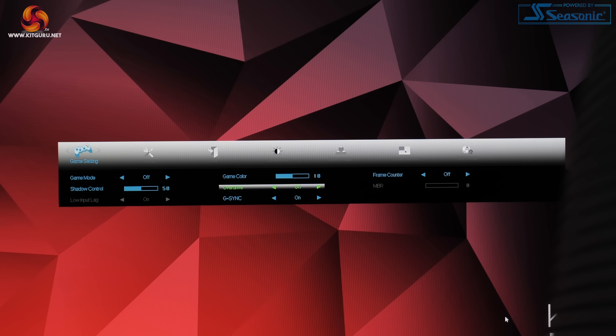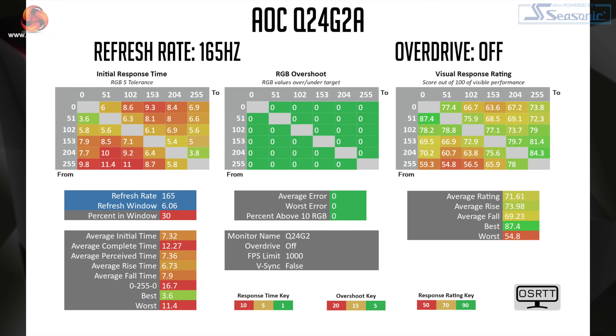Now we're going to come on to response times and then our gaming experience. All of our response time testing was done using the open-source response time tool as developed by Tech Team GB. The Q24G2A has a total of four overdrive modes: off, weak, medium and strong. There is also technically another one which is the boost setting, though this is only available when G-Sync is disabled and essentially uses the strong overdrive mode with MBR set to its maximum value, so I would not recommend it. Starting with overdrive turned off at 165Hz, the Q24G2A manages an average response time of 7.32ms — that's obviously not how anyone's actually going to use this screen, but it is still a decent result indicating a good level of panel quality.